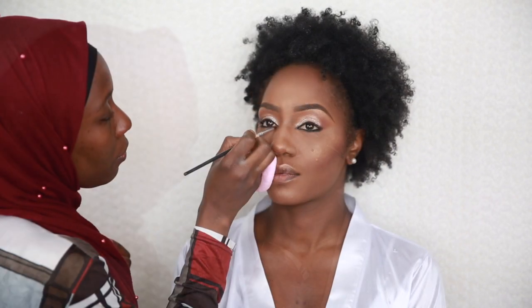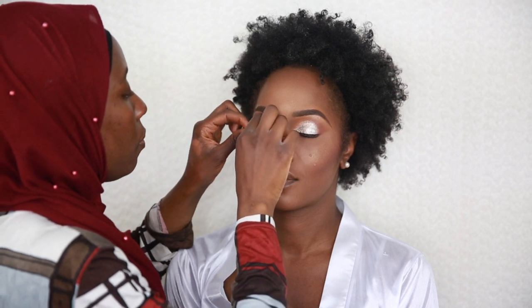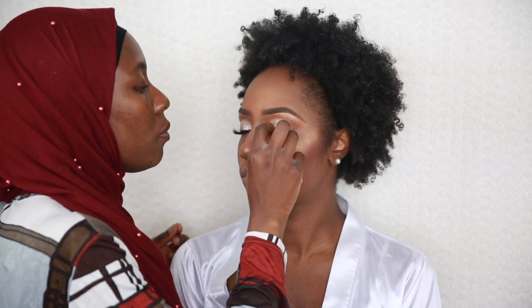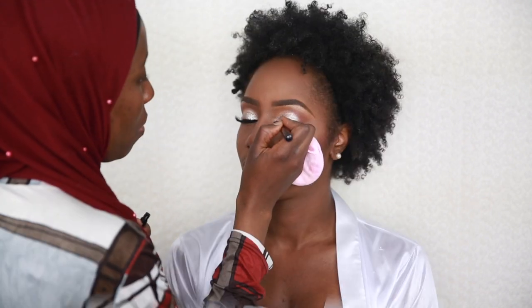After I'm happy with that, I apply my false lashes — I'm using some 3D lashes. Once done, I go over the lash band with my NYX liquid liner just to make sure everything is well closed up.